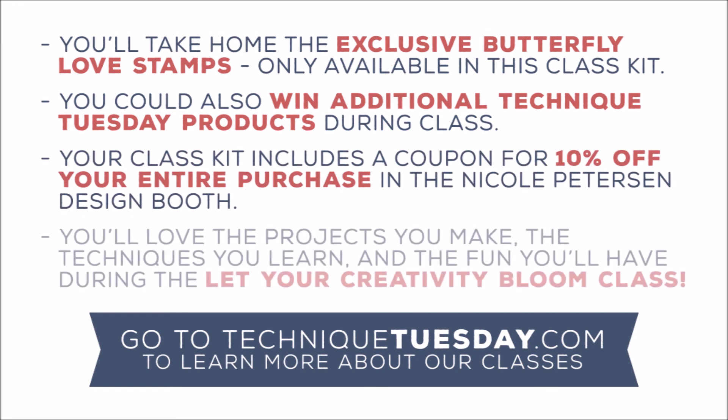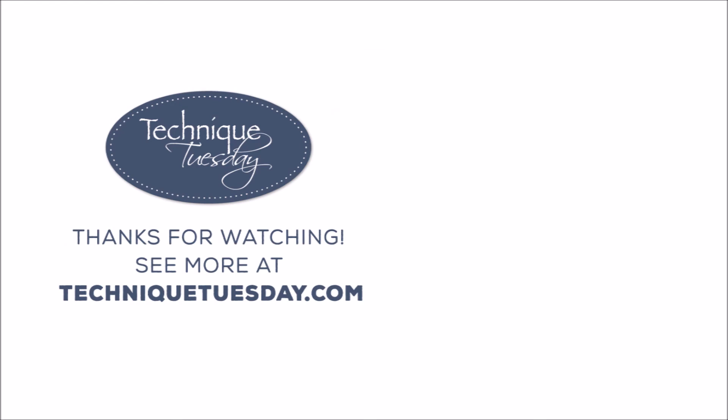Between the to-die-for techniques you'll learn, the freebie stamp set you'll take home, the discount coupon, and the giveaways in class, you're not going to want to miss this class. I hope you'll sign up now. Thanks for watching.